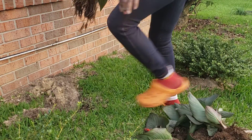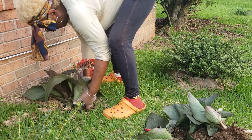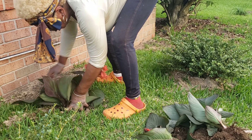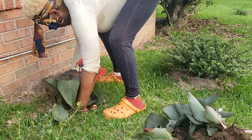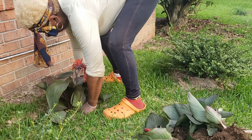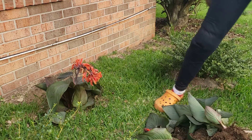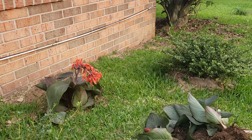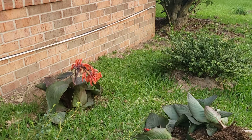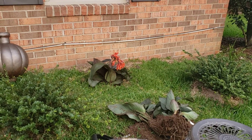This big one here is going to go in this hole right over here. One down! I'll put a little bit more dirt on top of that. I've got one more to plant — it'll grow tall right in front of my window but that's okay. You get an idea of what it's going to look like sitting over there. And that's how you plant a cana.